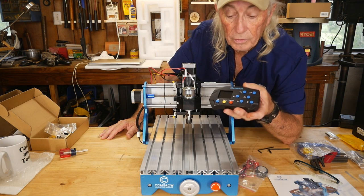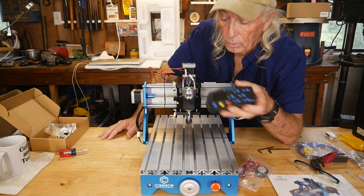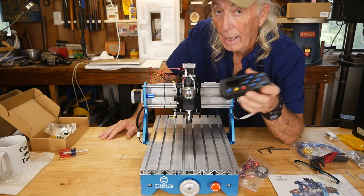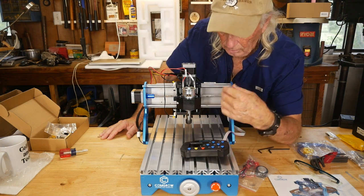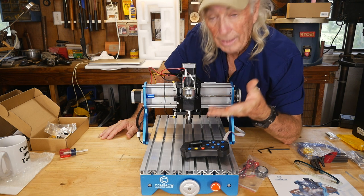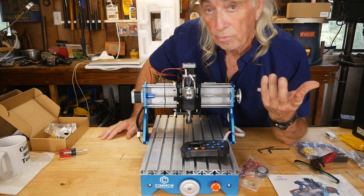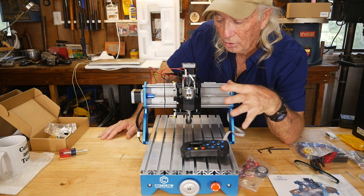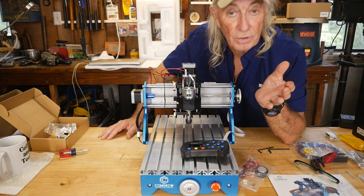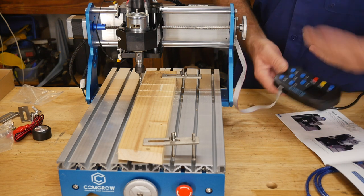The next feature is this off-board remote control package where I can start it up and run all the axes with the motors immediately, just to check it all out. The machine has hard limits — top, bottom, side to side, forward and back — so it should not go past those limits and will stay working within them. That's a cool feature. Now let's move to the software portion of the review.